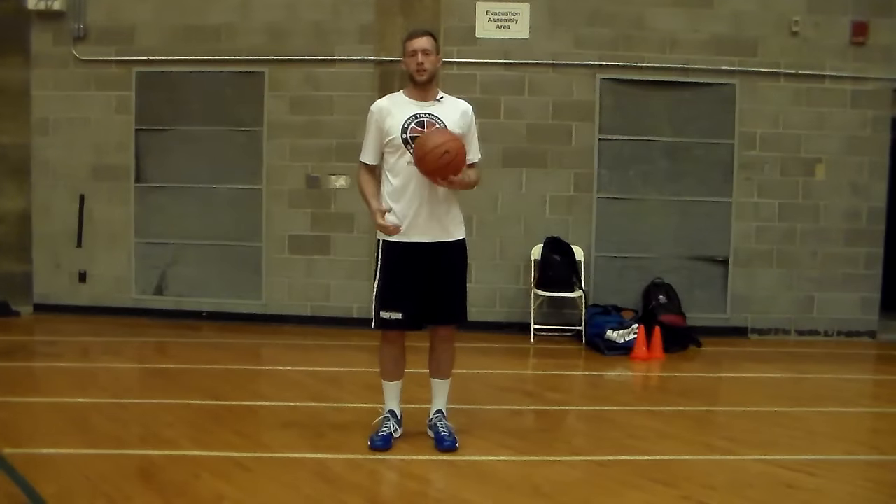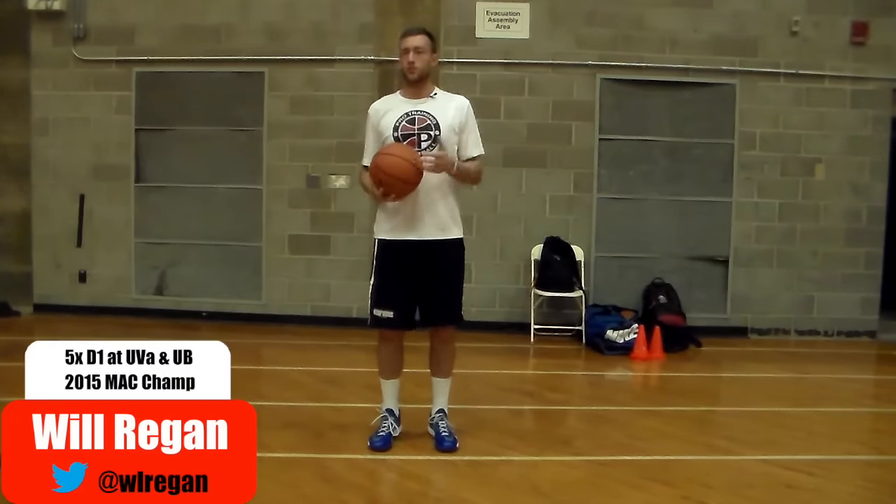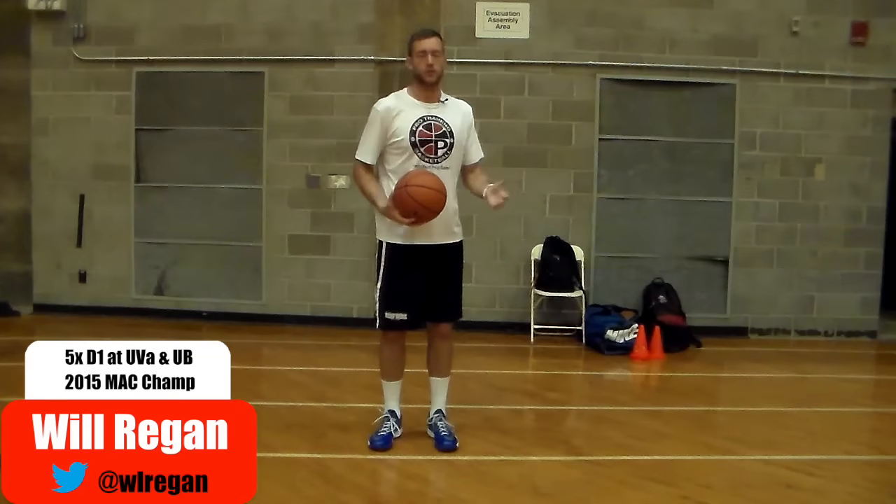All right guys, for this drill all you're going to need is a basketball and you can do this pretty much anywhere. I suggest your driveway, or if you're at the gym you can do it there too.